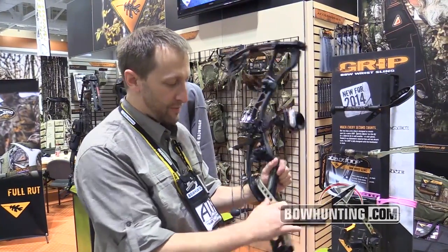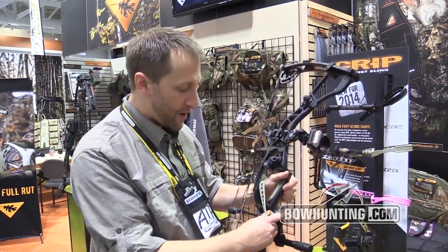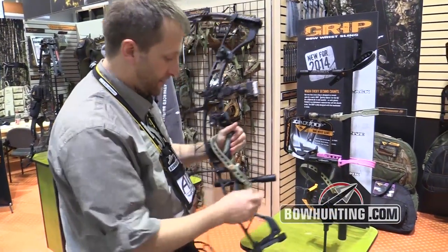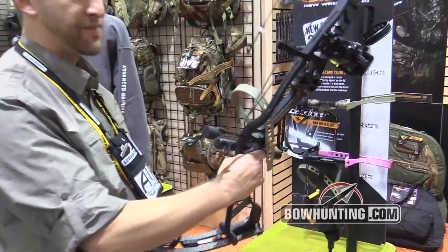It's all length adjustable, so if you happen to put a different jacket on, or gloves or something, you can simply change the length on the fly really quickly, and now it's a different sized fit.